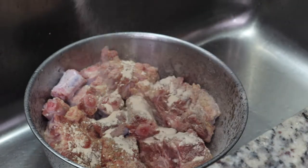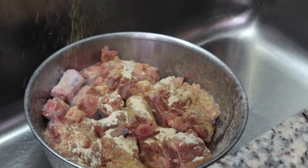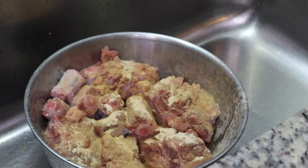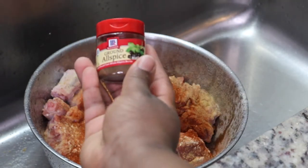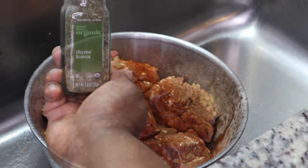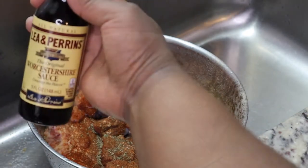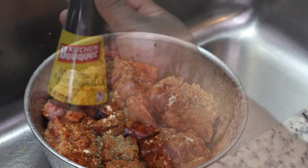I don't care what seasoning you use, just make sure your food is not bland — we don't want bland food. There are a few seasonings I do want you to put in: onion powder, garlic powder, salt, allspice, paprika, ground ginger, thyme leaves, all-purpose seasoning, and some Worcestershire sauce.